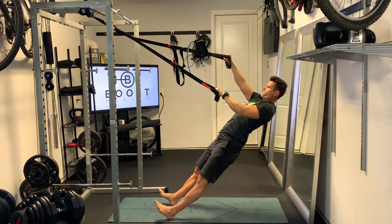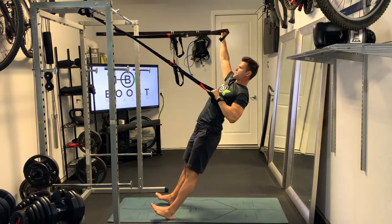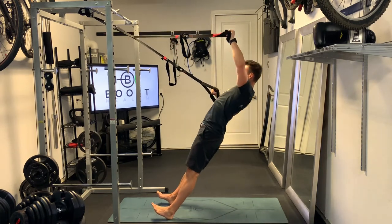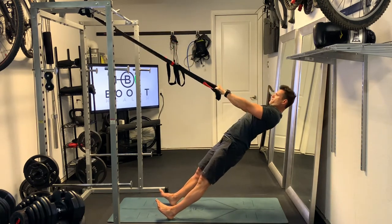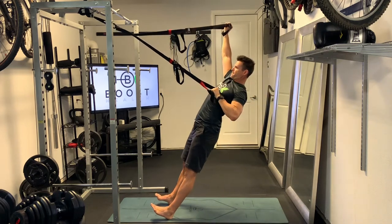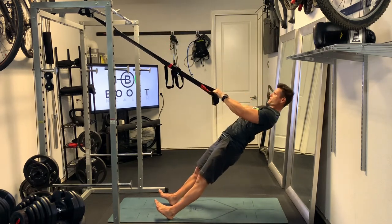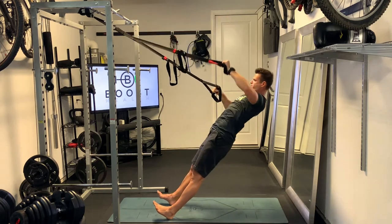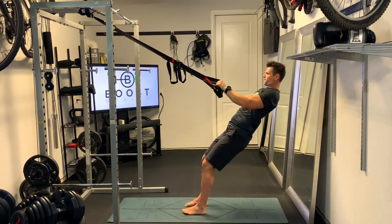From there, you're going to raise one arm up above the head, pulling your body forward. Your non-working arm is just going to tuck into the side — you shouldn't really be doing much pulling with that arm. It's just tucking to the side, getting out of the way, and keeping your body stable. Most of the work should be with the arm that's extending up above the head.